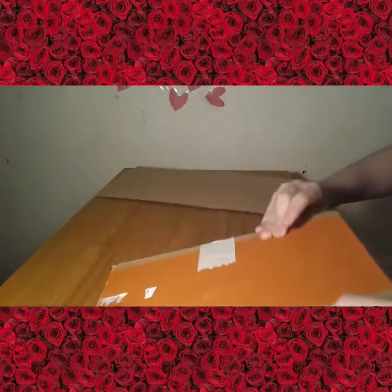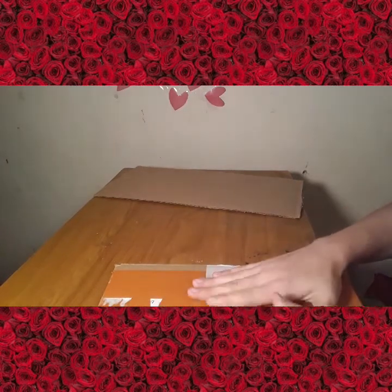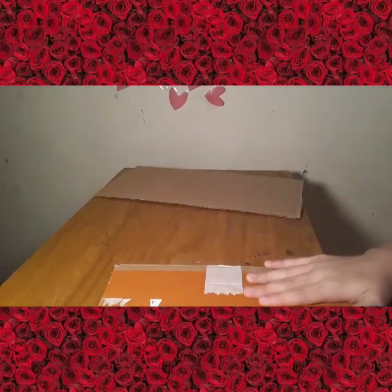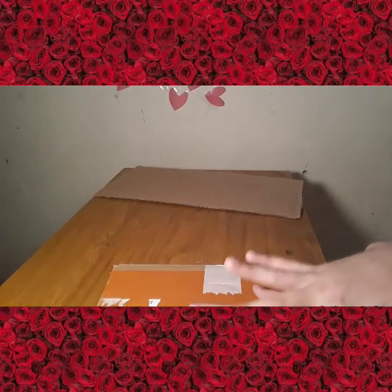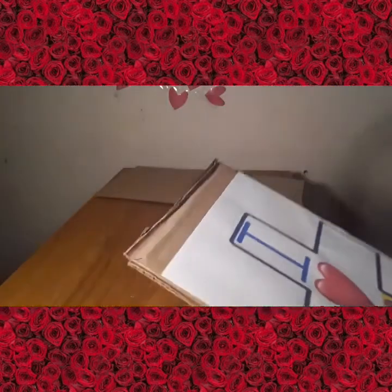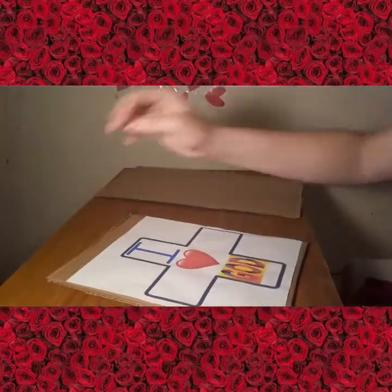Be safe, kids — make sure you have an adult with you when you're using a hot glue gun, unlike me. I've been using a hot glue gun for over three years now. Now the image is glued; I'm going to give that a quick second to dry.